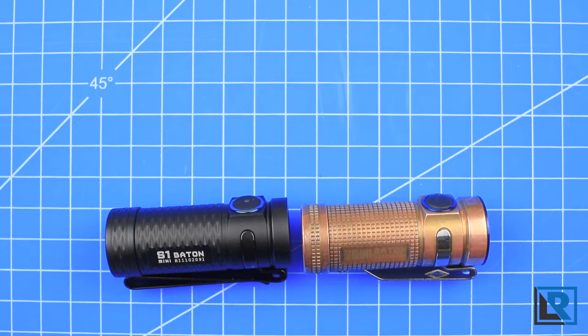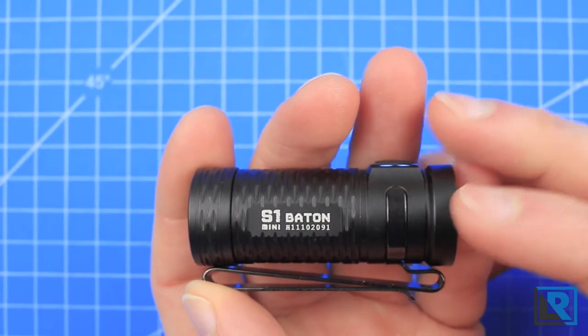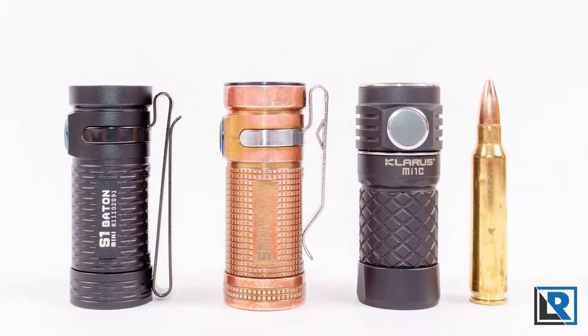Thanks to Olight for sending this to me to take a look at. The new S1 Mini Baton shares many of its design traits with the Copper S Mini that I've shown before. Here's a quick comparison in size to the S1 Mini Baton in copper, the Claris MI1C I reviewed a few months ago, and now the S1 Mini Baton.